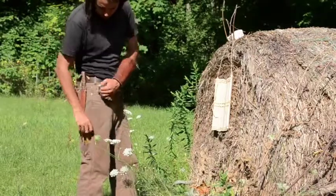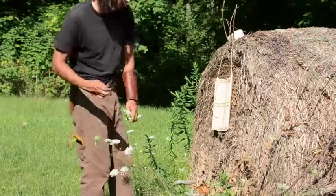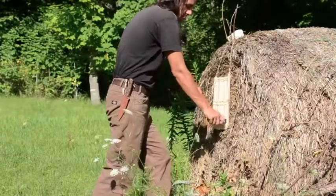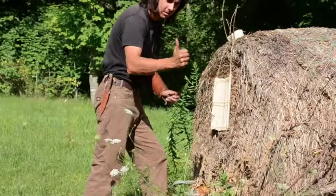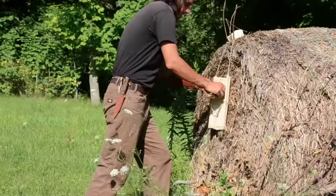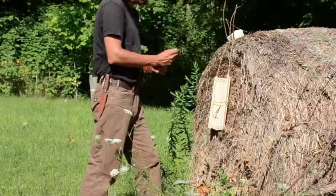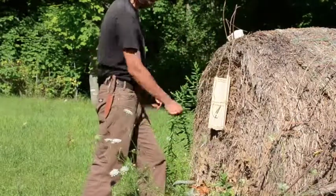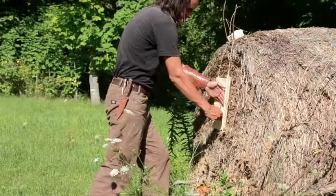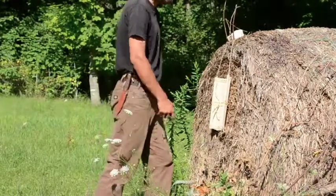Now I switch over to a small bronze knife. The Iroquois would have had something similar to this in the form of copper knives of a similar style. The armor proves adequate for most of these, excepting where it strikes a gap.